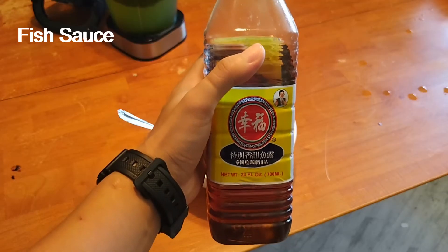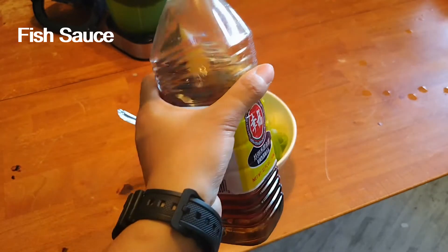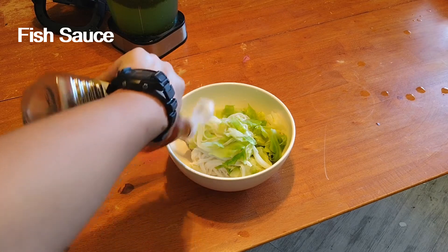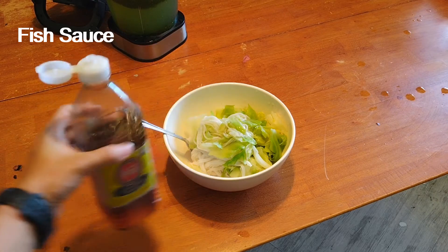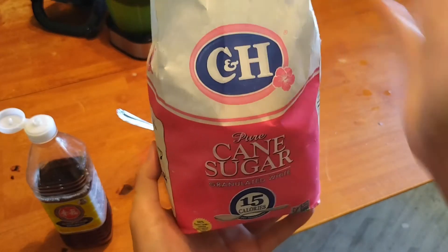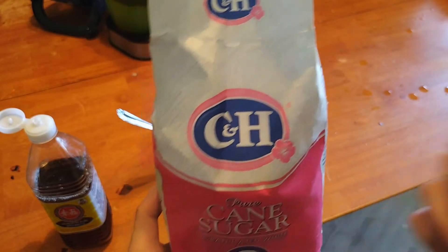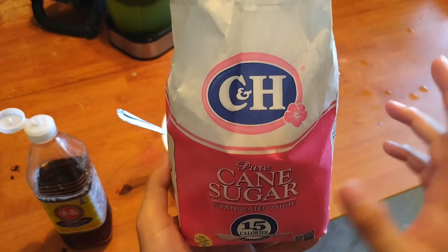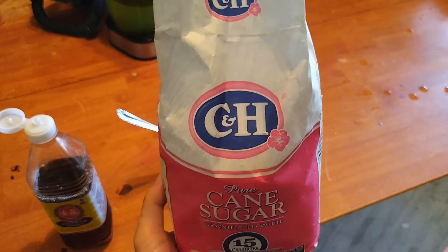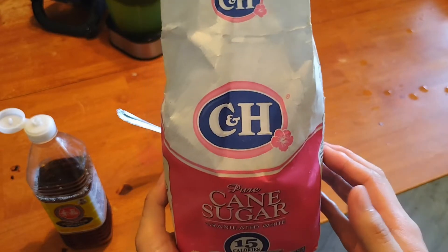Now after you get all the salad you need, I have this other ingredient — I'm not sure of the name — but you need it. Just pour in a little, not a lot. And then you need sugar. Sugar is the key secret ingredient to balance the sweetness against the spiciness. For me I like to pour 3 teaspoons, but it depends on how much sweetness you want.